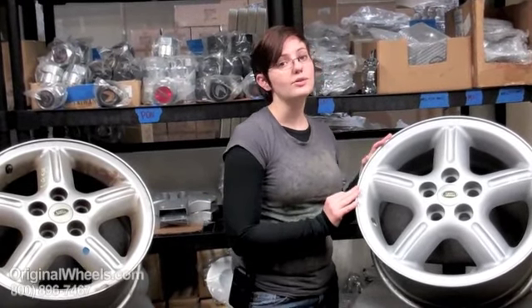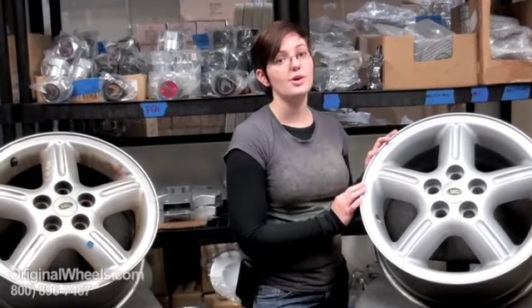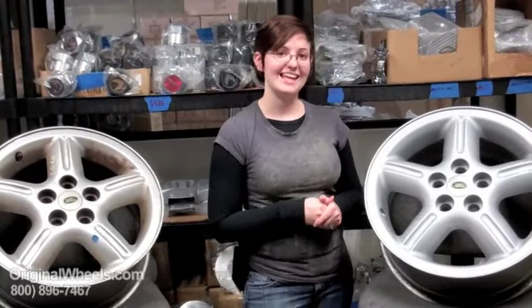So when you're ready to place your order on your used Land Rover Range Rover Sport wheels, just go online to OriginalWheels.com. And if you have any questions at all, give us a call toll free at the number on your screen. Thank you.